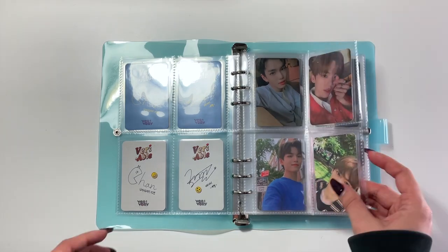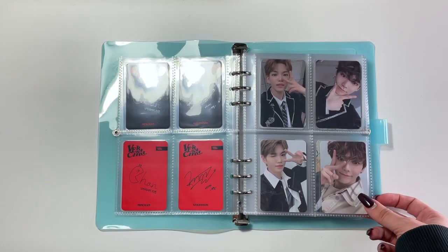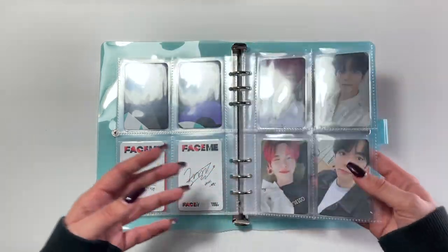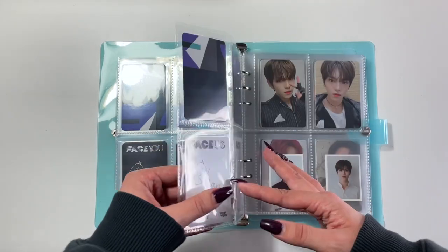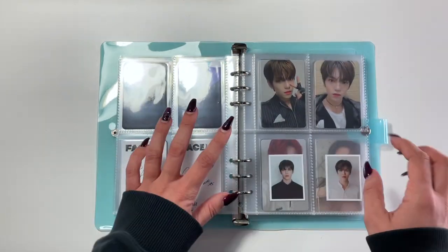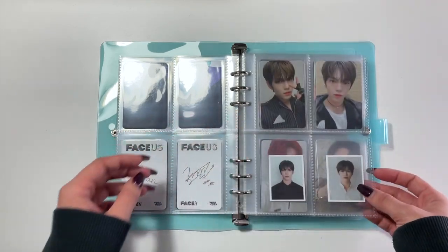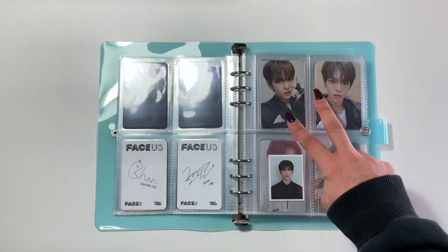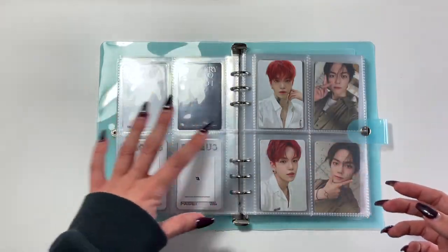Next up we have the Very Chill album — or I think it was a single — and then we move on to Face Me, then Face You, and then Face Us. I always forget the order of them. And then for the Series O Round 1 haul, Min Chen was on a bit of a hiatus, so what I did was just put all of Geihan's inclusions on one page here, just so I could keep that intervals of four going on.